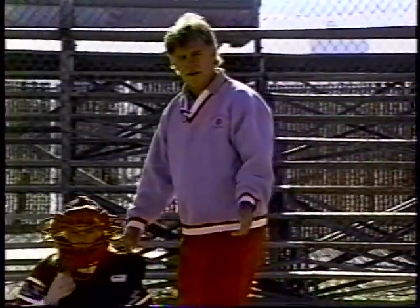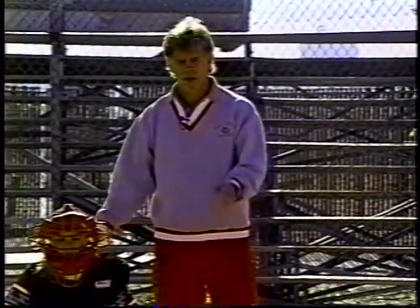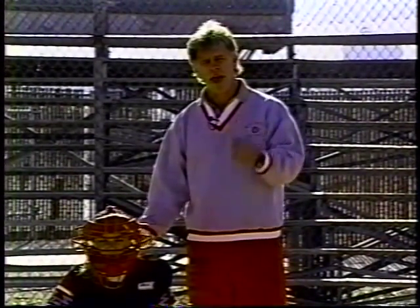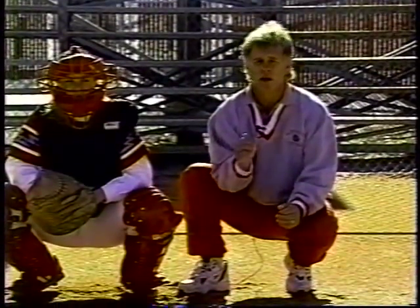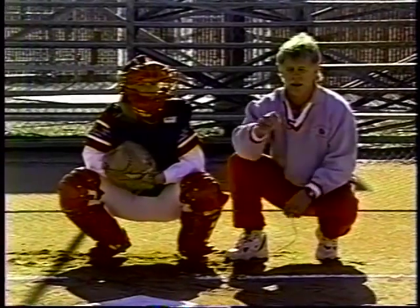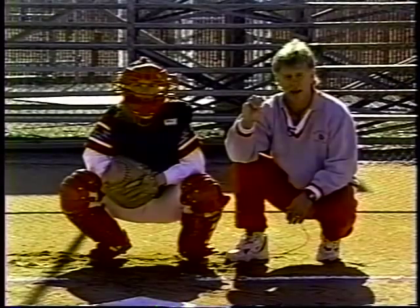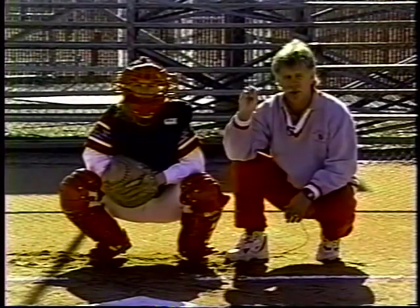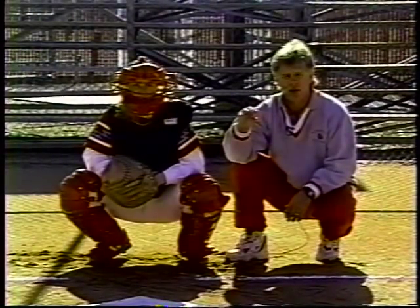The next scenario is a ball that is coming straight across the plate. We want to smother it, so we want to move into the ball. A common mistake is catchers just drop to their knees — when you do that, you have the tendency to stand tall and create gaps and holes, and your glove doesn't reach the ground. The key here is to shoot out at the ball. Be aggressive and attack it. Michelle is going to shoot forward onto her knees, slide into the ball, and block it.